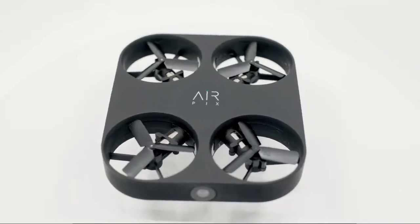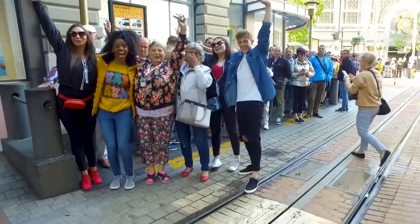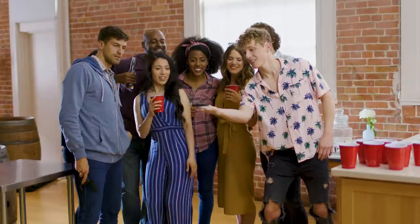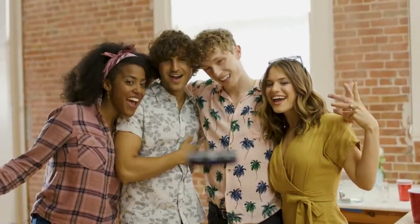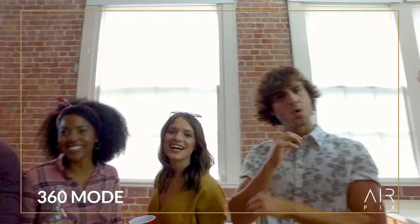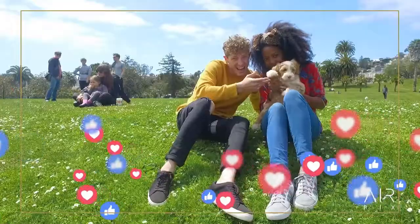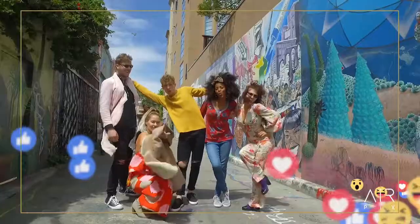Meet AirPix — the world's smallest and easiest aerial camera ever made. Capture HD photos and videos never before possible, then share them like magic right from the app. It's like having a personal photographer in your pocket. Take it everywhere and put away the selfie sticks forever. AirPix works with just one touch — it will fly, frame, snap, and return all by itself. For more control, just use the in-app joystick. You can also turn on 360 mode to automatically take pictures all around, and it will follow your face for the perfect picture.